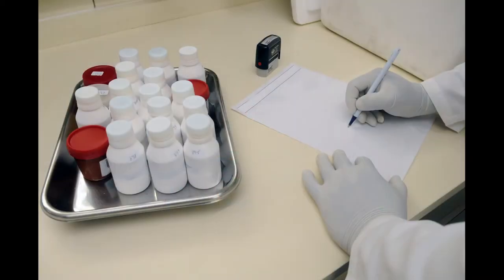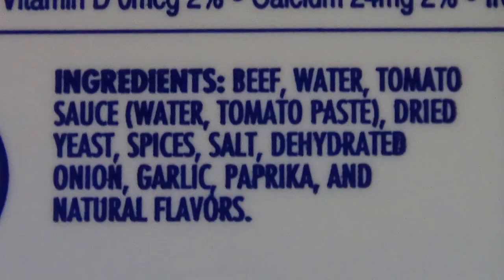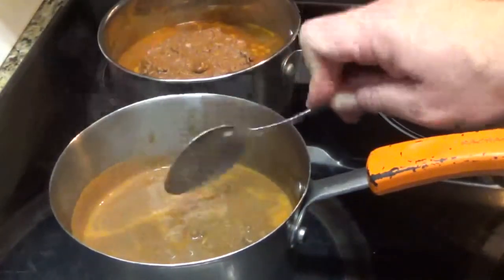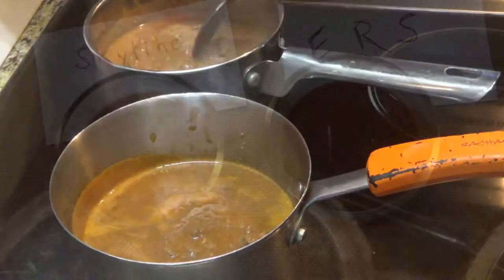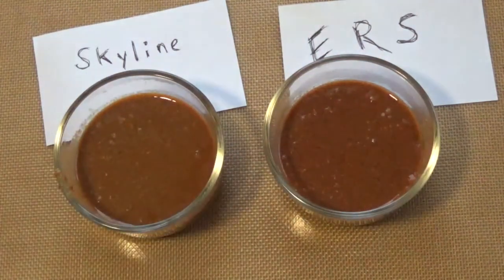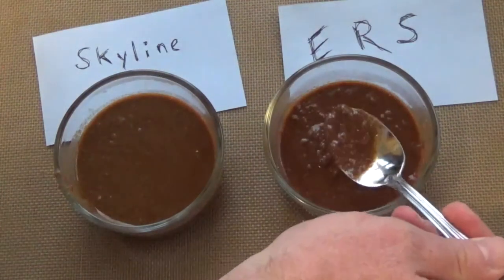So what's ERS been doing the last couple weeks? I've been working on cracking that code. I was able to get my hands on some frozen Skyline Chili, which from my experience is usually better than the canned stuff even though the ingredient list is exactly the same. I've been doing taste comparisons between my homemade batches and the frozen Skyline and they're extremely close. I'm partial to mine and I think mine tastes more like the restaurant stuff. The frozen Skyline was good, really good, don't get me wrong.